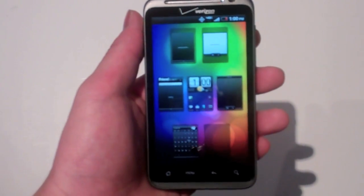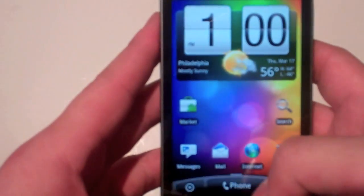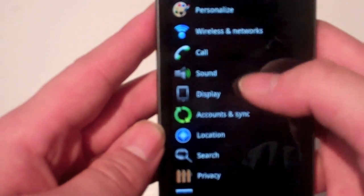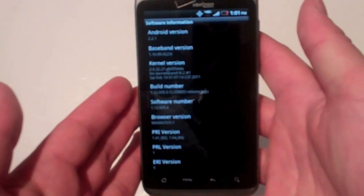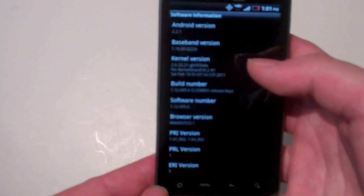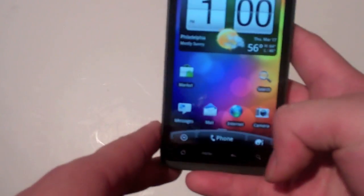It has a 1GHz Snapdragon processor — second generation, the newest one. It's not dual-core; it is a single-core 1GHz processor. It does come with Android. Going into Settings > About Phone > Software Information: you can see Android 2.2.1. Unfortunately it's not Gingerbread on launch, but I think they're going to push Gingerbread in the next two months. The build number is 1.12.605.6, and the Sense version is 2.0 — the newest version.